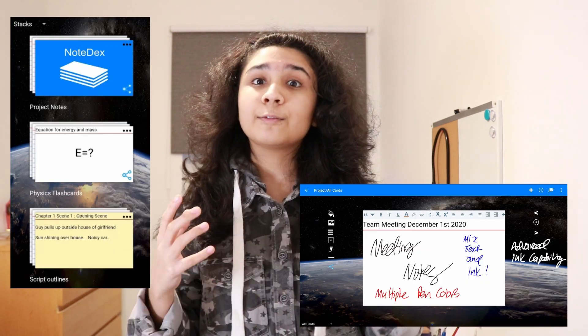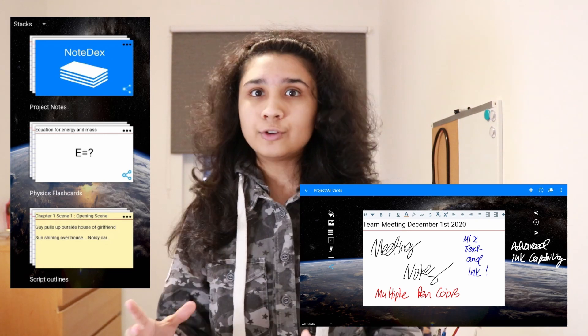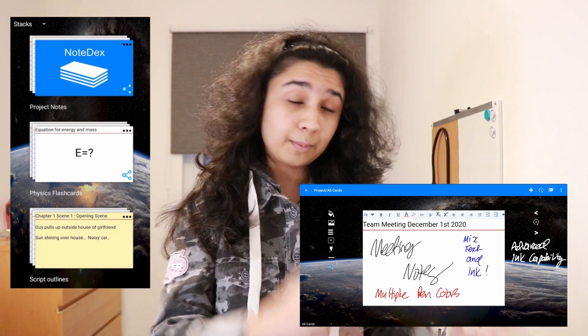Just an overall look at the potential this app could have. Now I know Notedex is fairly new — I hadn't actually heard of it before either — but essentially it's a flashcard app suited to Android, and it's coming to web very soon as well, and hopefully iOS in the future.